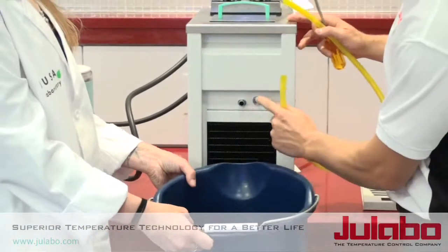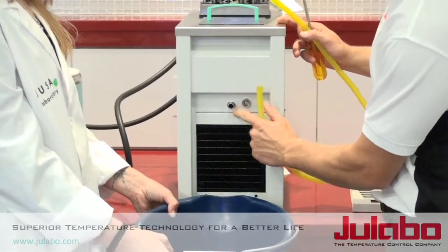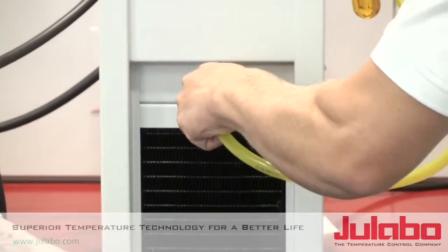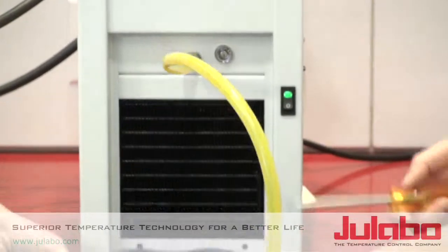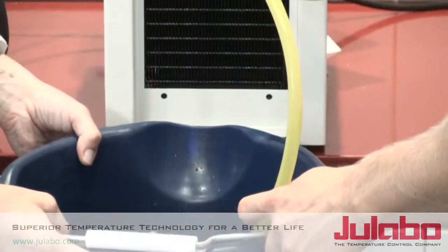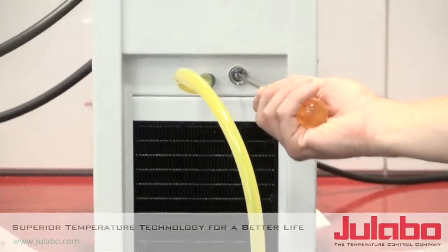First we will connect a piece of tubing to this barbed fitting on the drain valve. Then, simply taking a screwdriver, we will be loosening the valve and draining it into a bucket.